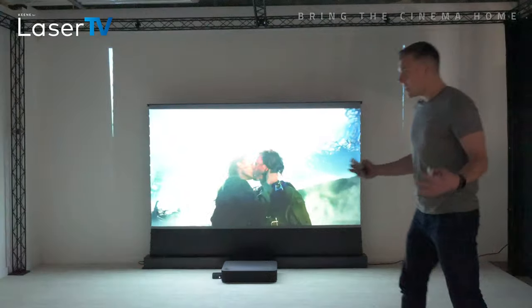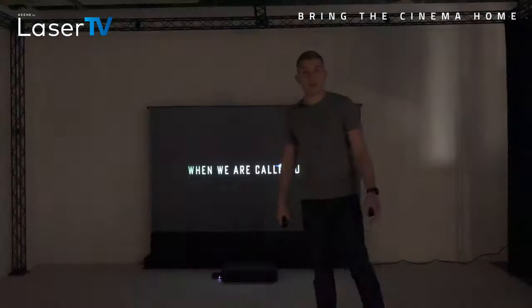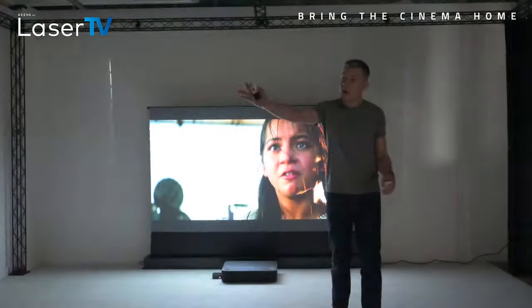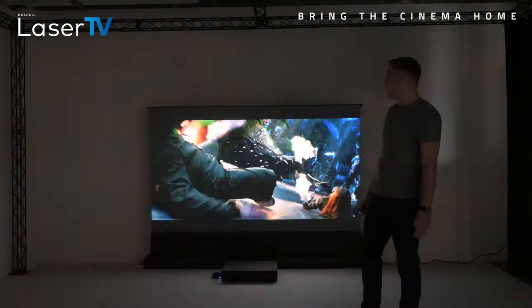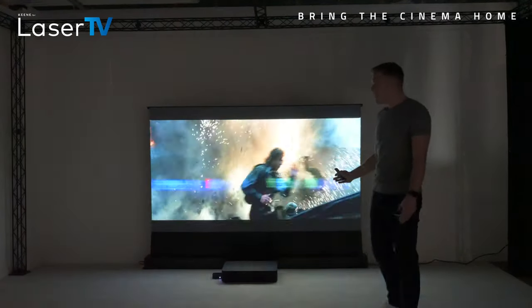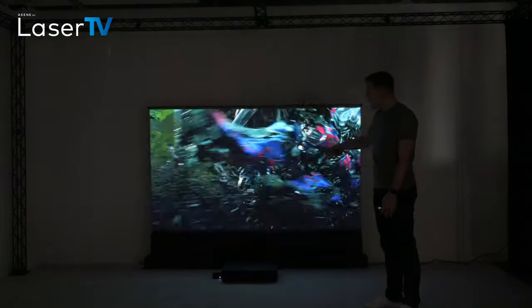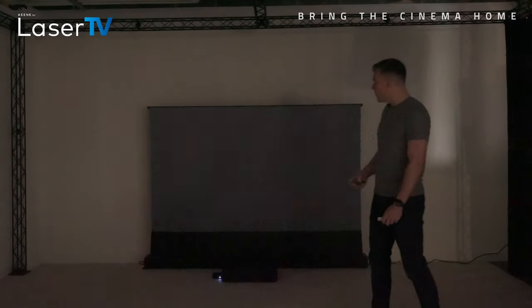I should say, even though this is now a dark room, there's still some ambient light coming in — we've still got a light on over there and there's still light coming in through some small windows — so it's not a truly dark room. Yet by using the screen you can see that the blacks are extremely black, the colours are vivid, and the white areas are white.